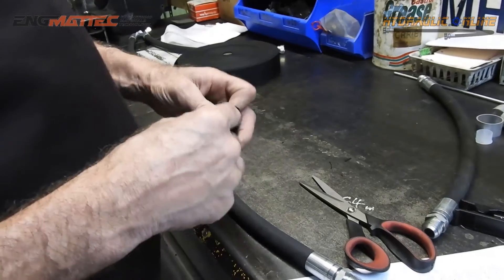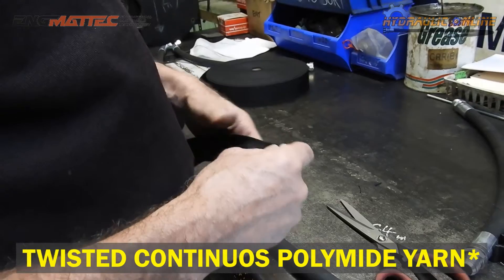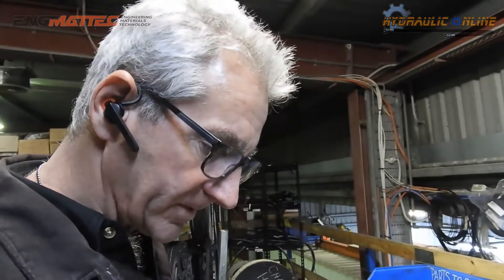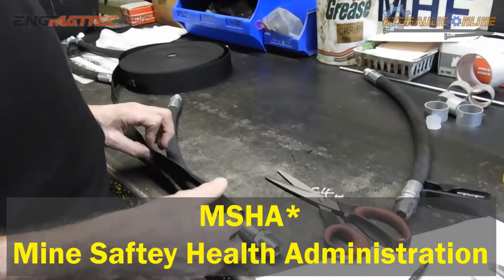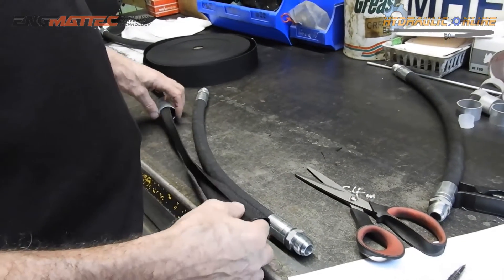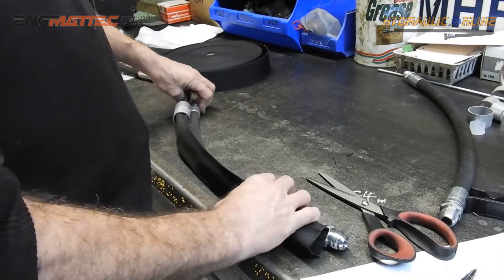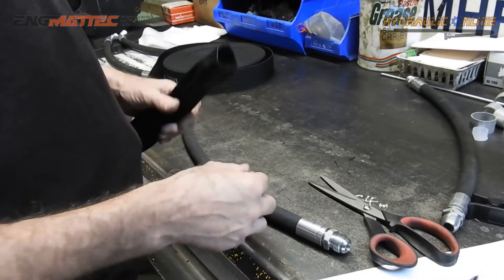This product is made from high density polyethylene, which gives great abrasion resistance and UV resistance. It also has MHSA certification, which is Mine Safety Health Association certification. Let's cut a piece and we'll show you some of the tricks and tips to do this right.